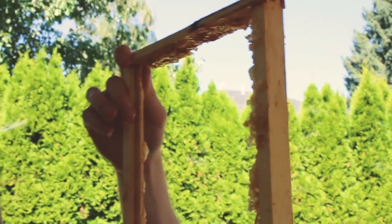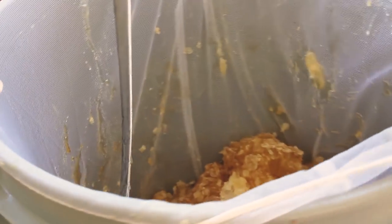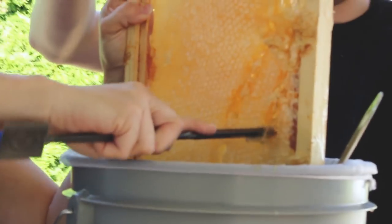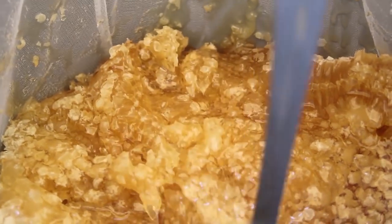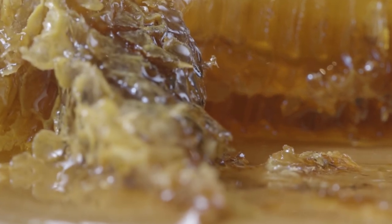Foundationless hives can be harvested two ways: by cutting off and then crushing and straining the comb, or by making cut comb honey. Strainers are an easy way to let gravity and heat do the work — cutting combs into the top bucket, then crushing it up and letting it drain into the bottom. The effort for the keeper is minimal. You'll want to crush and stir the comb in the bucket a few times to get all the honey possible.